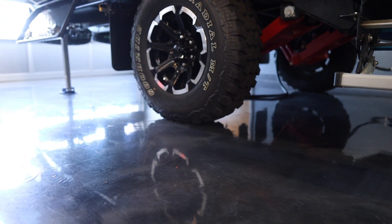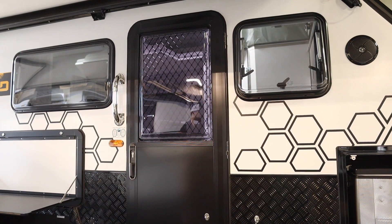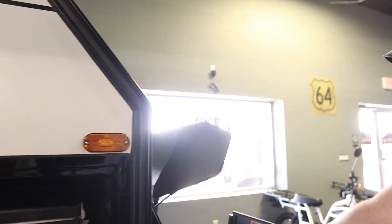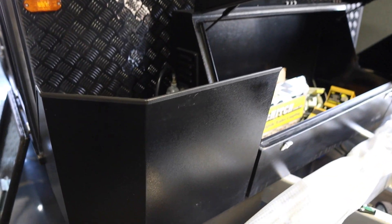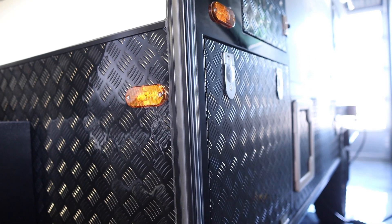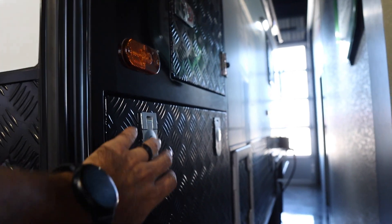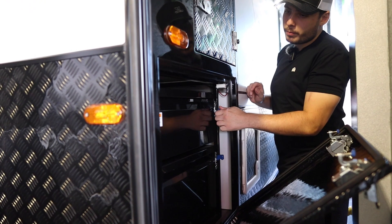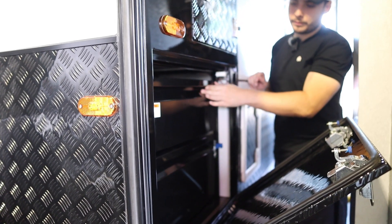A really cool thing about this trailer is the water capacity: 52 gallons of fresh water and 21 gallons of gray water in total, so you have plenty of space if you want to bring water with you. As far as outside storage goes, this one has considerably more than most trailers. You have two propane holders and two metal slide-out drawers — perfect for tools and gear.